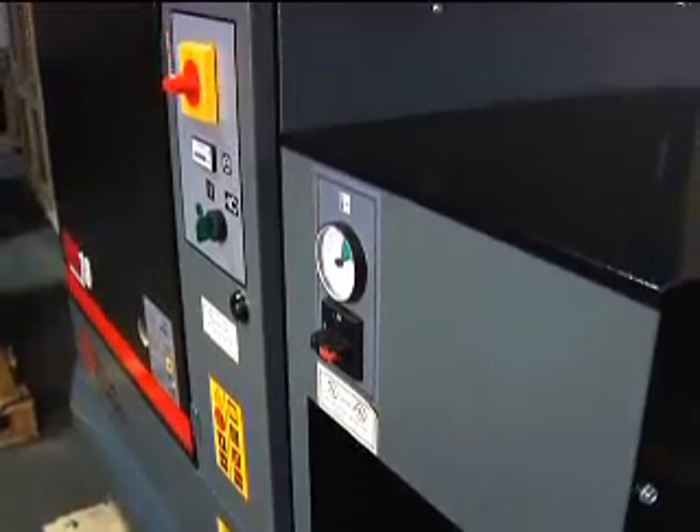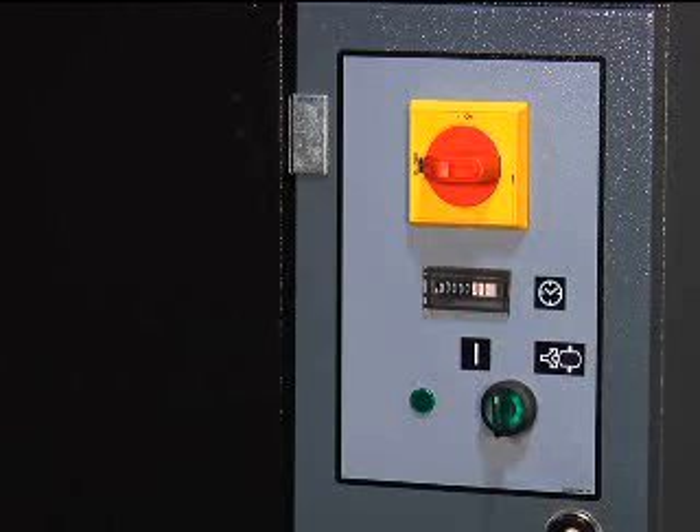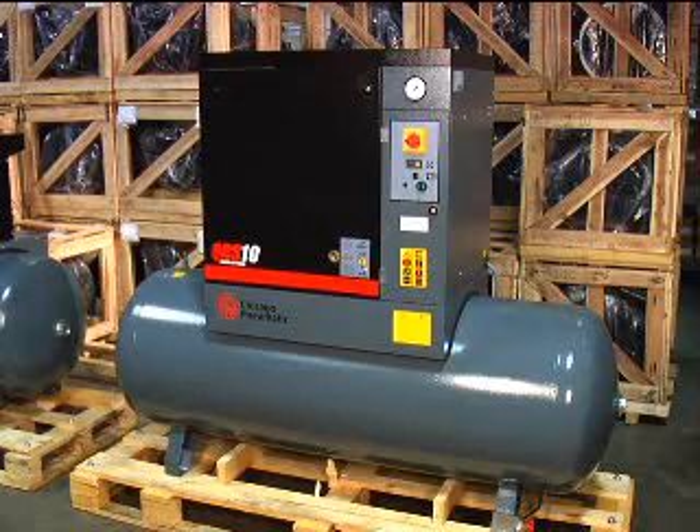They come with a standard enclosure and control panel. The control panel features a start, stop, and reset button, as well as a display for pressure. The standard warranty is one year parts and labor with an optional five year warranty.